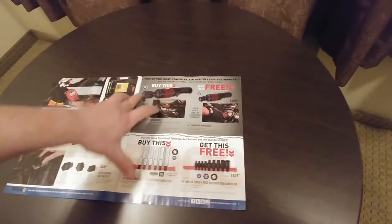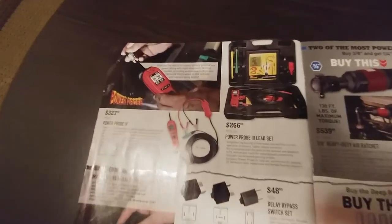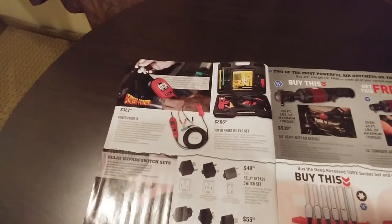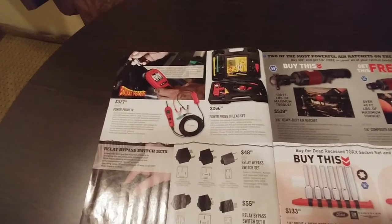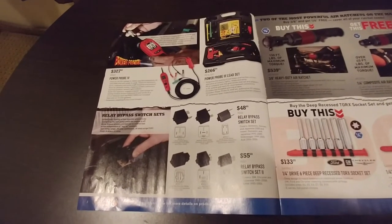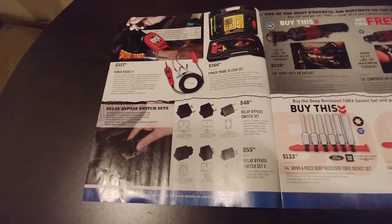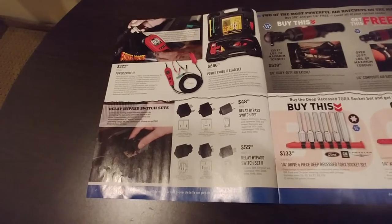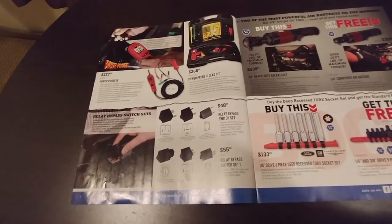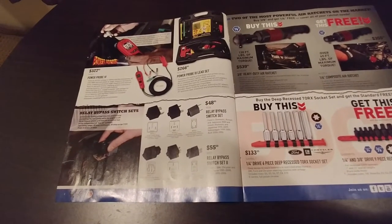They're kind of competing with Milwaukee's five-year warranty, which is a tough one to beat. Next up we've got the Power Probe 4 and the Power Probe 3 test set — both very handy tools. I have the Power Probe 3 and use it quite often. The Power Probe 3 is $180, and they want $266 for the kit with the different test leads and stuff. Those leads are definitely nice, but I don't know if they're a need-to-have.